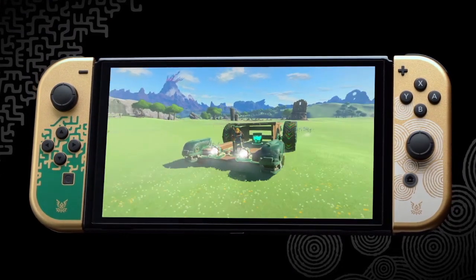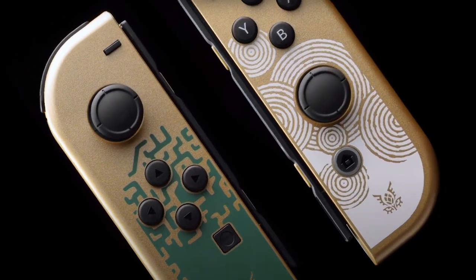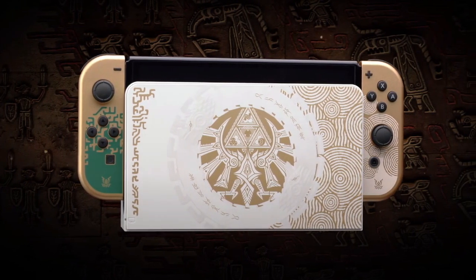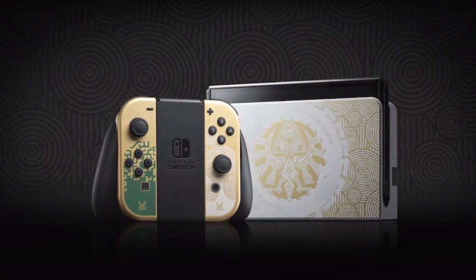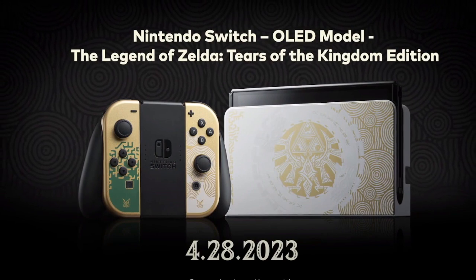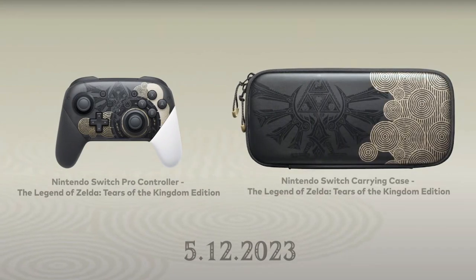It is this gold and white and green type color, and the dock is pretty much black and white — kind of like the original OLED system just with some gold detailing on it. There's also going to be a couple of accessories released as well. This is what the system looks like, coming out for $349. They also have the Pro Controller and a carrying case if you are interested in those, so keep an eye out for those.